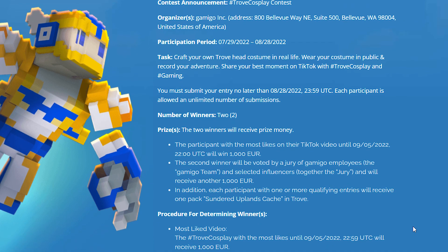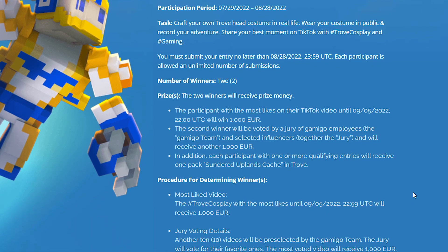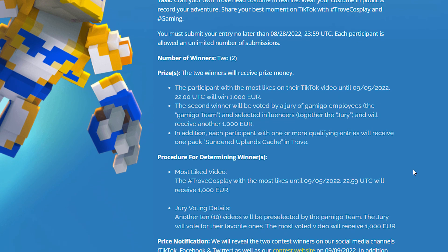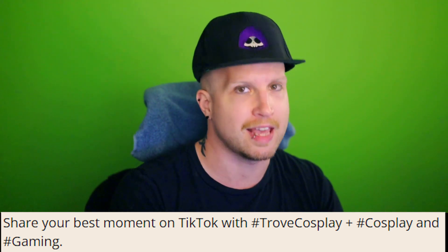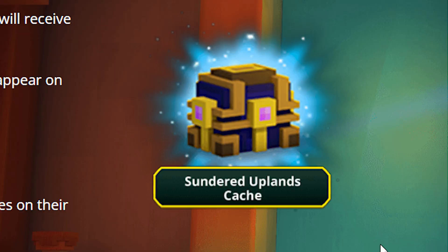This looks way better than mine. So what do you have to do for the contest? All you have to do is print out the mask, make it for yourself, and then record yourself doing something in public. Once you have your video, upload it to TikTok with the hashtags: hashtag Trove cosplay, hashtag cosplay, and hashtag gaming. By participating in this contest, you'll also get some free in-game stuff — as far as I know, it'll be a single Sun-Charged Cache.